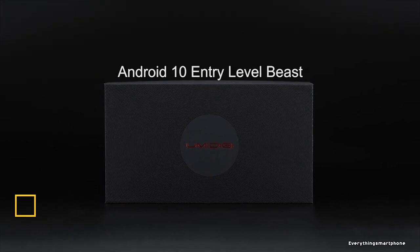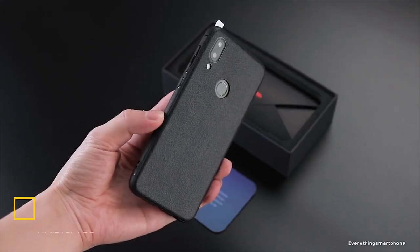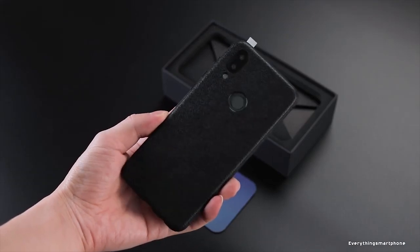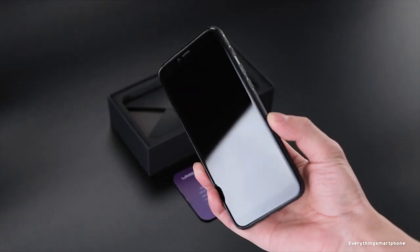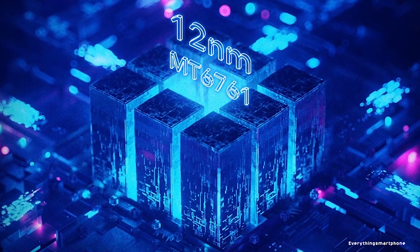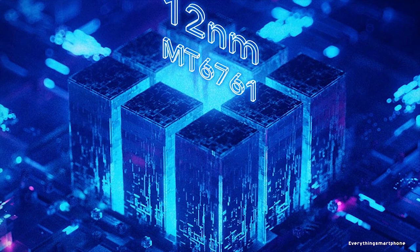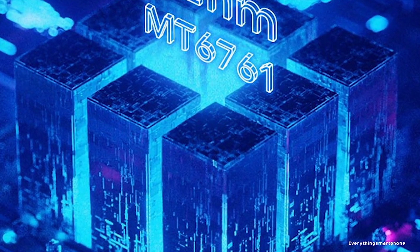The Umidigi A3s has been available in the market since December 2019. The phone has a 5.7-inch LCD IPS touchscreen display with a resolution of 1440 x 720 pixels and an aspect ratio of 18:9. It is powered by a 12nm MediaTek MT6761 processor with an integrated IMG GE8300 GPU.